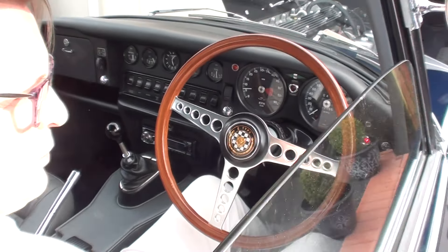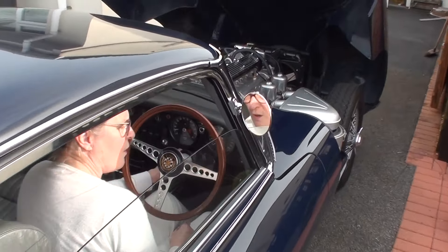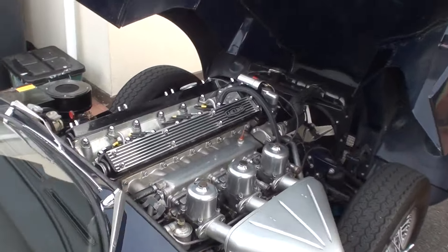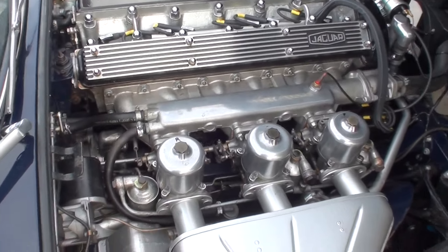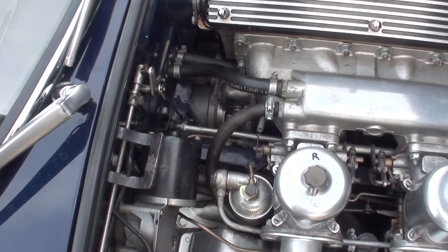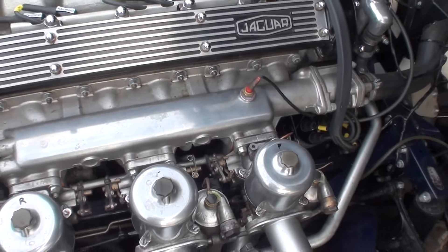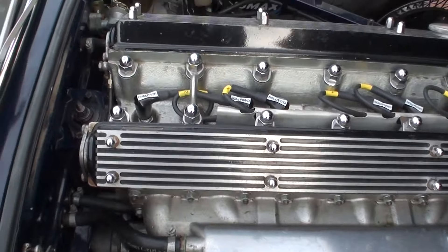You've got this a lot better than what it was. Yeah, can I turn it off? Yeah, please. All right, do you need me any more? No, that's it then, get out.